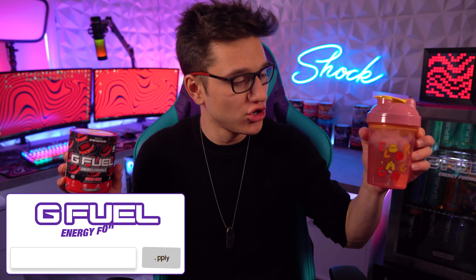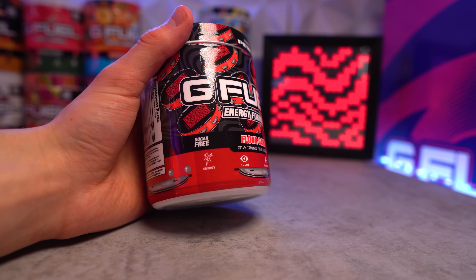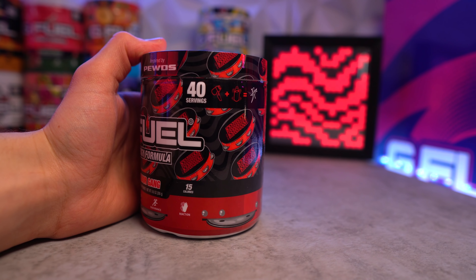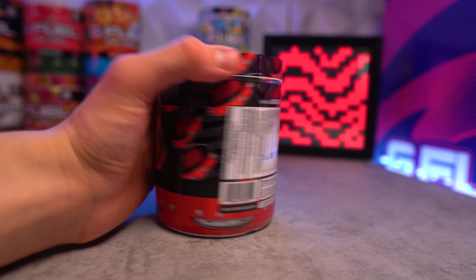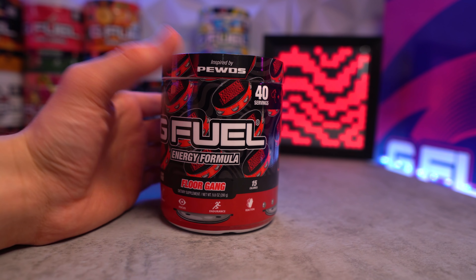Alright, Floor Gang by PewDiePie — we've got the new shaker here already filled up with some ice and water, so we're going to put that in the G Fuel fridge to keep cool while we open up this tub. This is the PewDiePie Floor Gang reskin. It's got the original PewDiePie background with the waves, but instead of the red and black on the original tub, you have black and gray in the background.